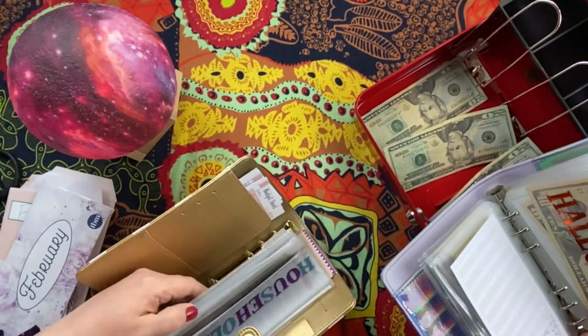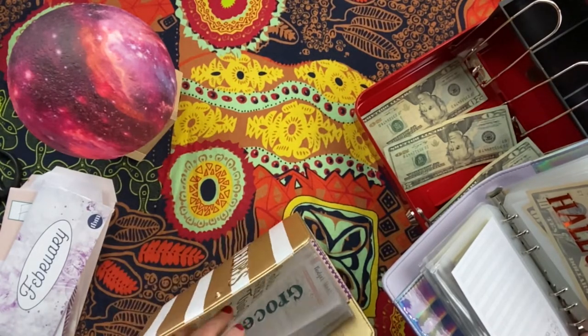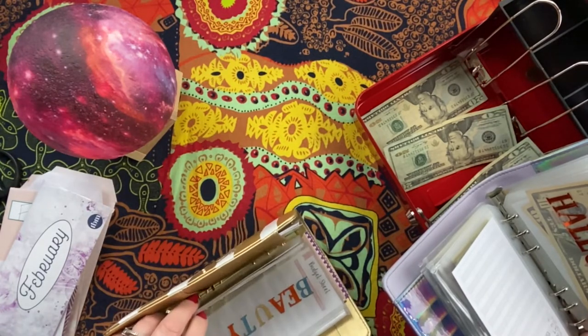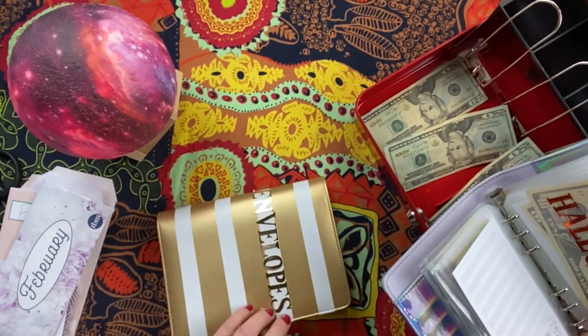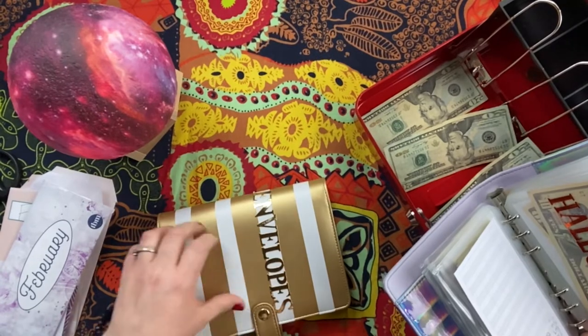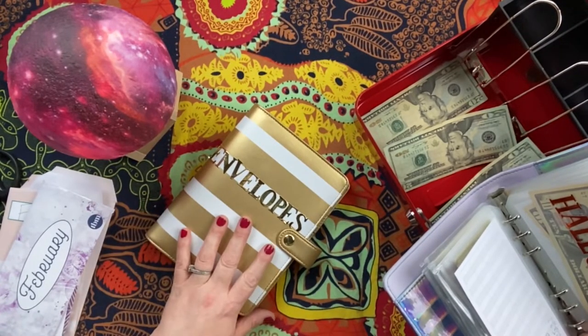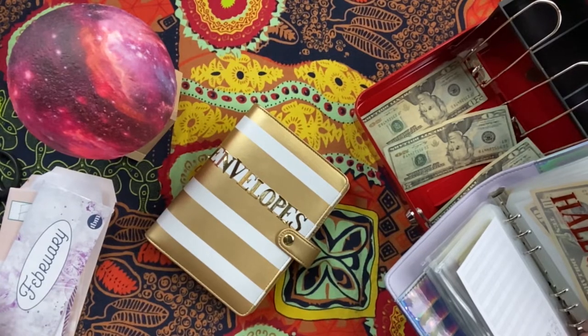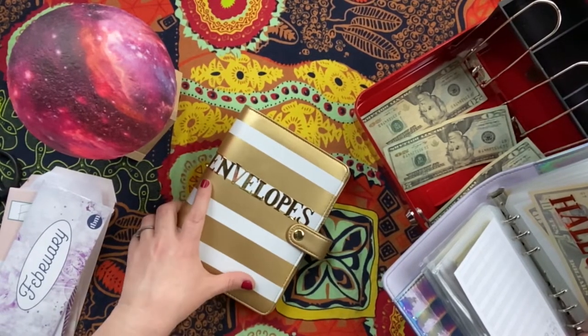Pets isn't getting anything this month. And then beauty — I have to go to the bank to get that out because I didn't know I needed it until today. But I will be putting $130 in my beauty envelope; I just have to go get it since this happened after I went to the bank.